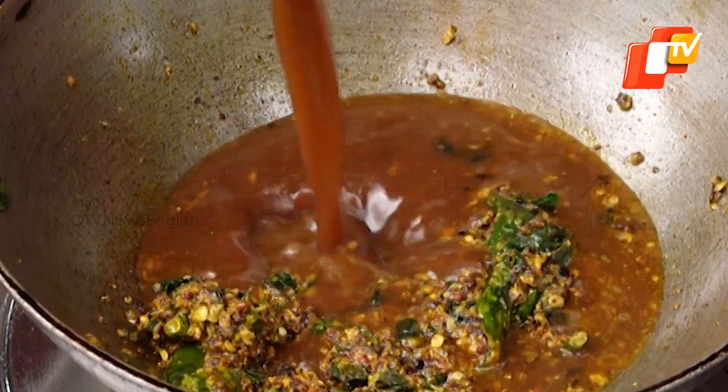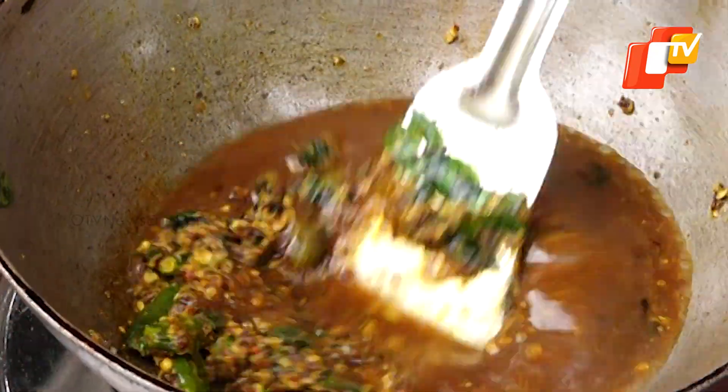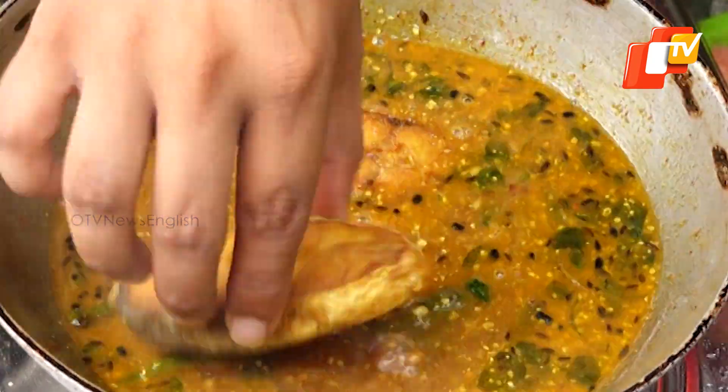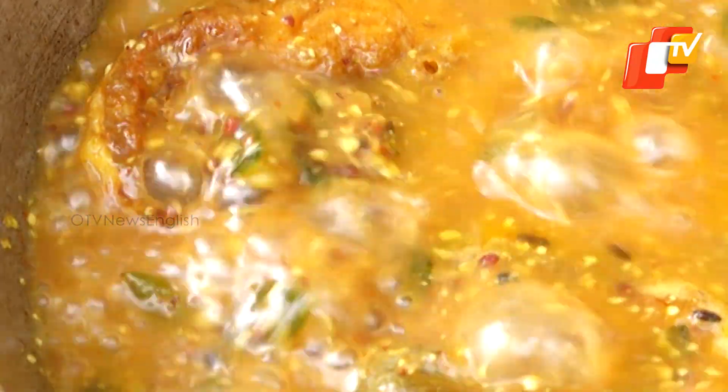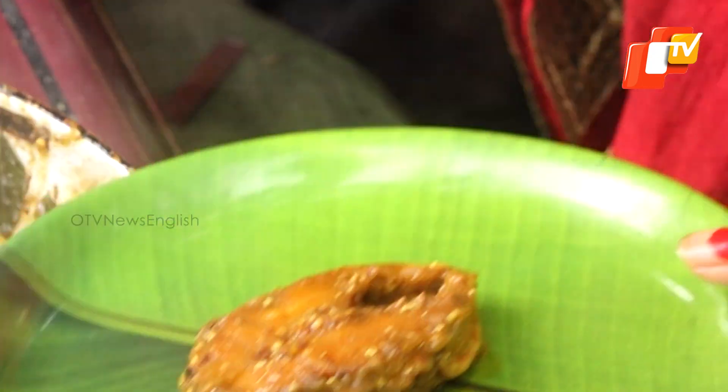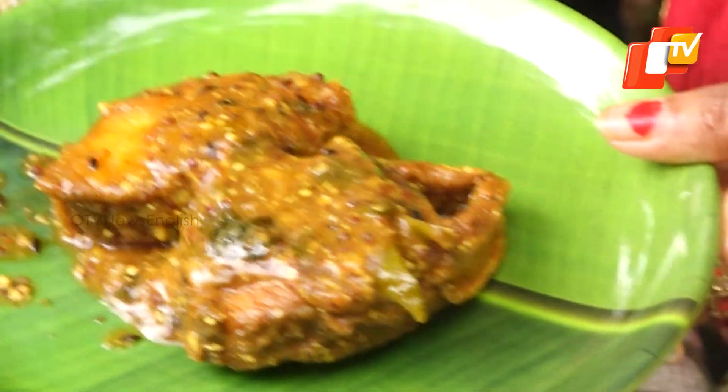Add the tamarind water and bring it to a boil. Then add the fried fish pieces and cook for three to four minutes. At the end, garnish with coriander leaves. Your Kora Macha Khatta Besara is ready to serve.